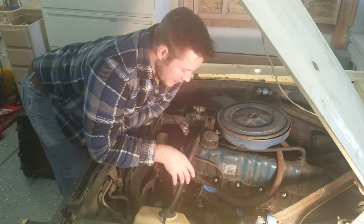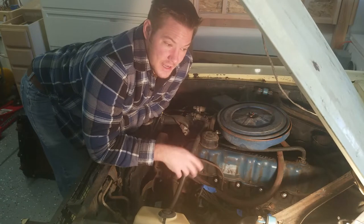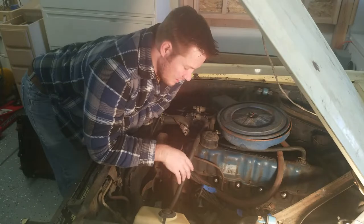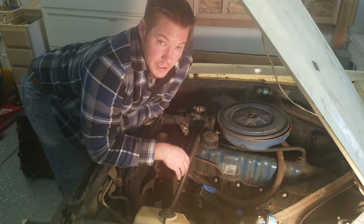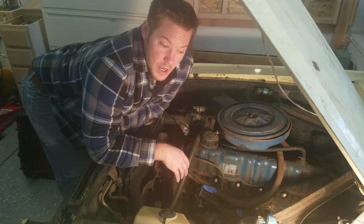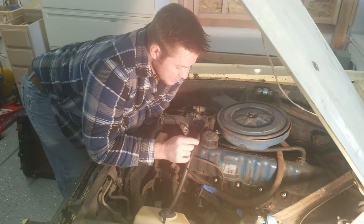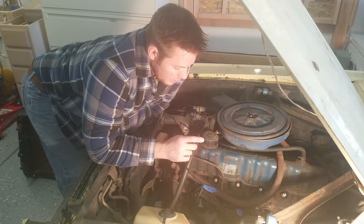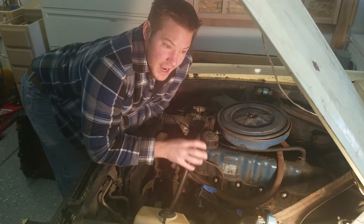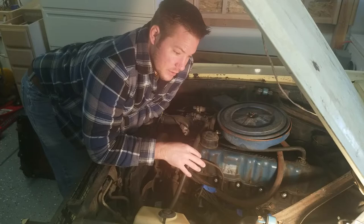Unfortunately, this car was stored in the barn as-is. The last time it was driven, it just went straight into the barn and that was it. And that's okay — that doesn't mean that this engine is beyond repair. Engines become unseized all the time. So the first thing we're going to do is put some penetrating lubricant inside the cylinder. But before we can do that, we have to remove the spark plugs.